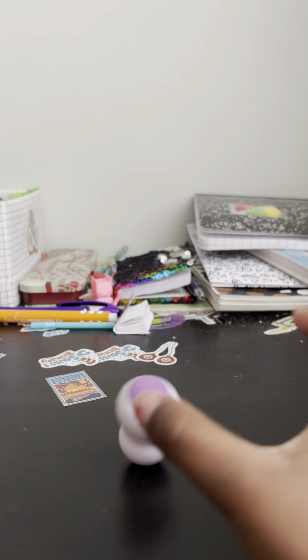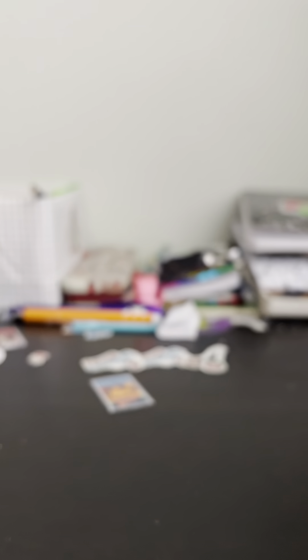Next they have some keychain poppers — they're all different shapes. This one seems pretty cheap and this one has that hard quality.